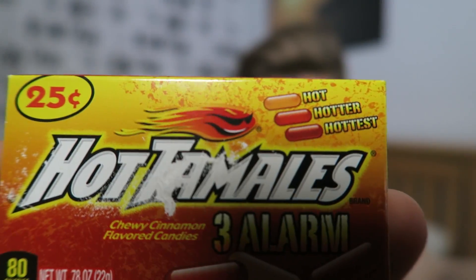Now onto these — I haven't had dinner yet and I can already smell cinnamon! These are called Hot Tamales. They have a heat scale on the box — hot, hotter, hottest — with different colors representing each level. They're chewy cinnamon flavored candies with a hot burning sensation, like a jawbreaker kind of thing. Let's start with a regular hot one first so we don't burn our mouths straight away.